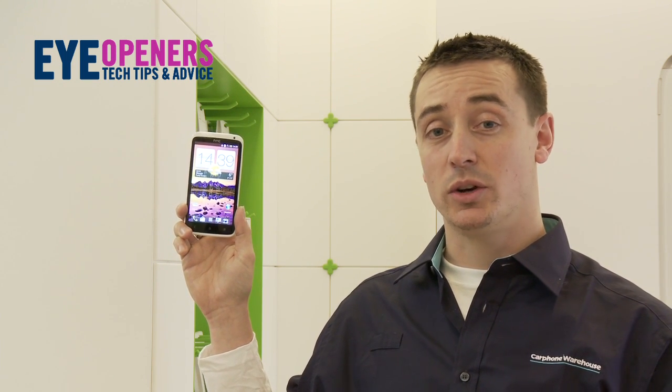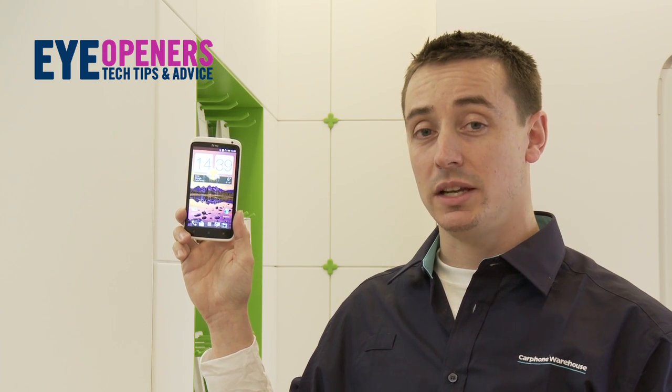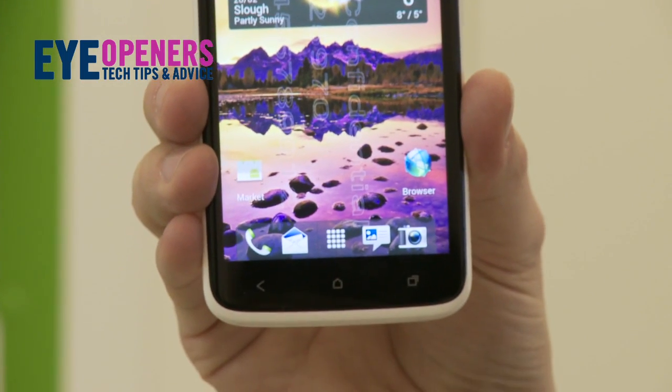It comes with a great 4.7 inch 720 HD screen, which means you're getting the same sort of picture quality as a first-generation HD TV.